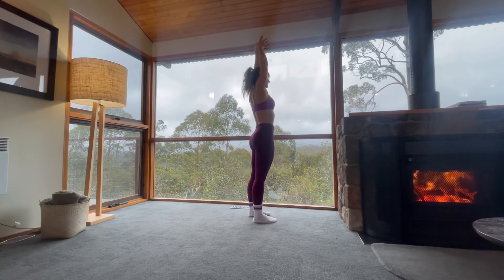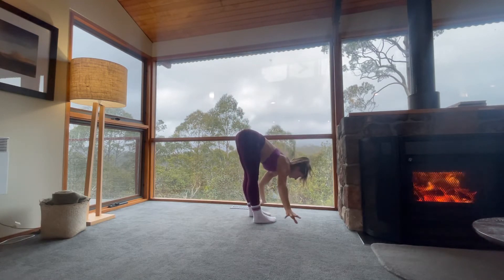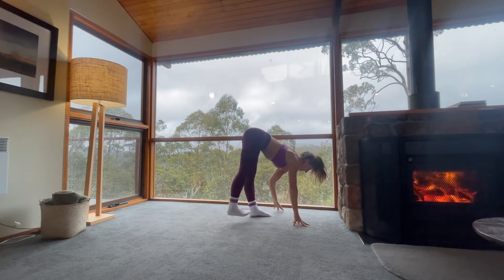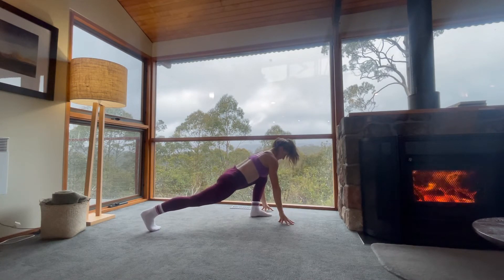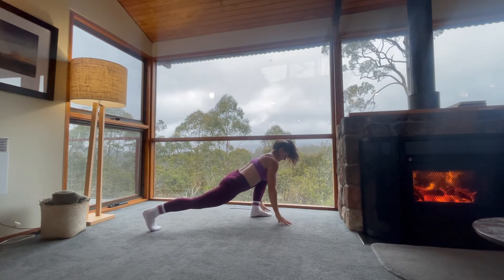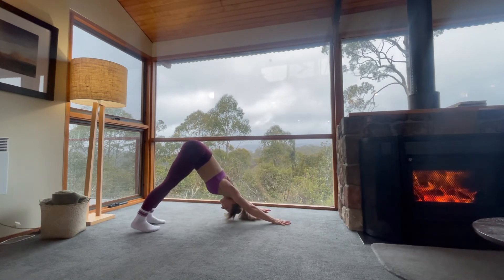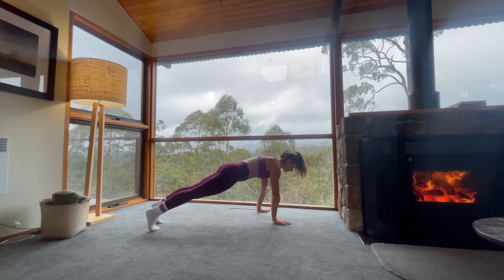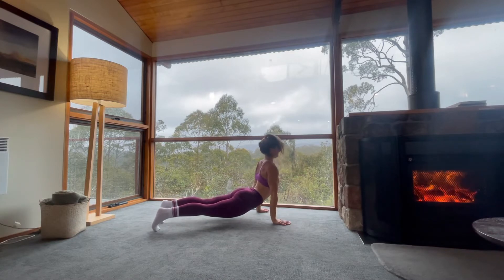Inhale. Reach long. Ground through your feet. Exhale. Lean into your toes, swan dive over your legs. Inhale, half lift. Free your right foot, step it right through to the very end. Inhale, extend from the heel to the crown of your head. Exhale, downward facing dog. Inhale, round your way forward, high plank. Exhale, lower your hips towards your wrists — upward facing dog.